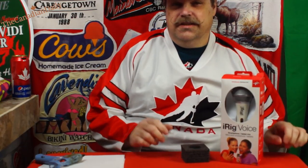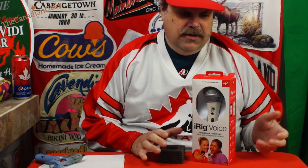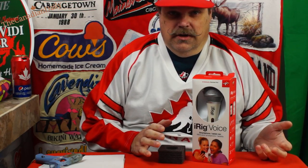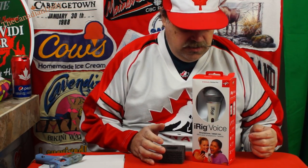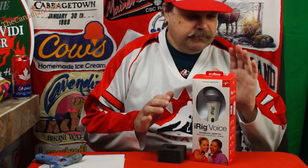Hey there dailies. Today I got a good deal on an iRig voice microphone. I just happened to go into my local Shoppers Drug Mart to pick up a few things and found this there — the last one. It was $49.99 and I used my points, so I paid zero for it.